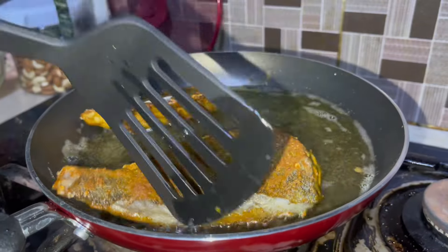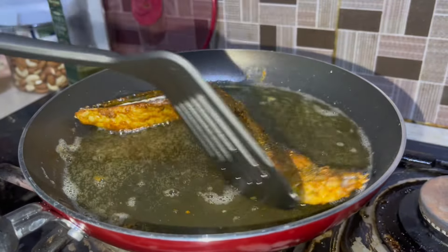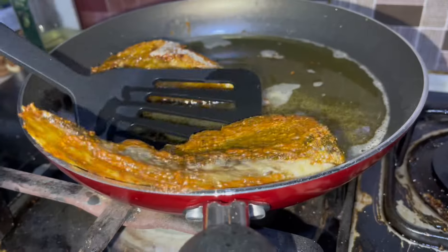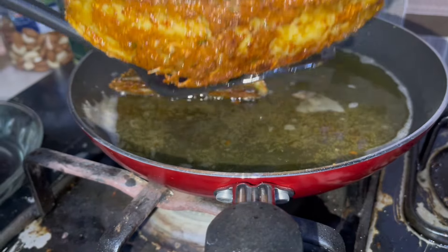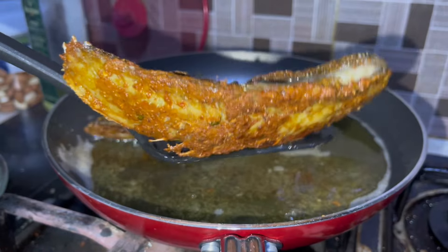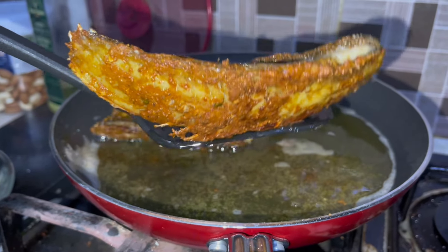Fry each side well. Once the left side is fried, then flip and fry the other side too. Then serve it. We will serve it with lemon — there is a very nice taste.